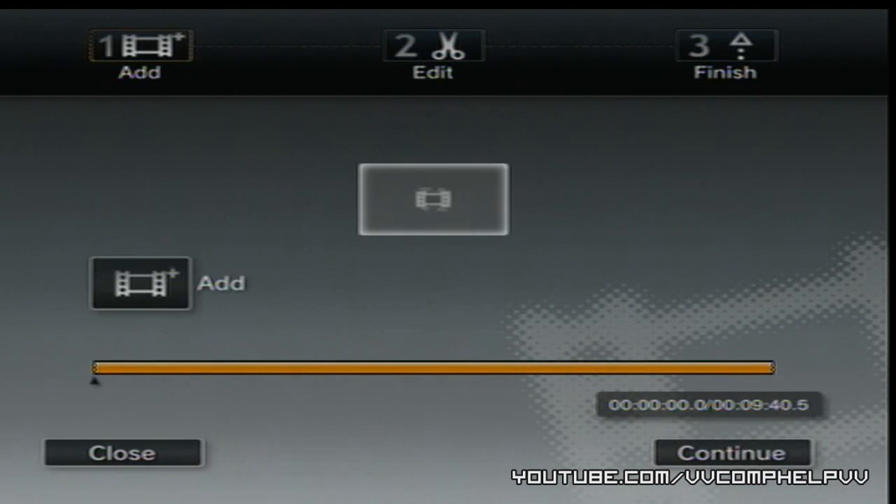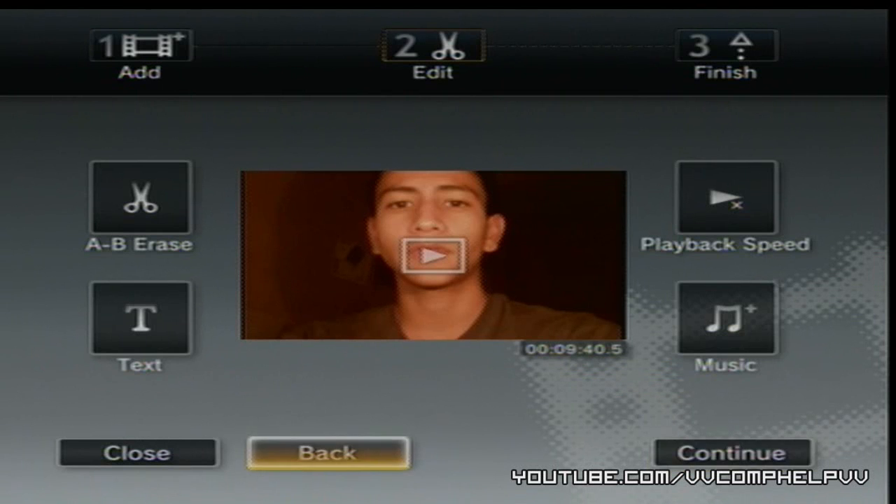You can play through it and such. Go to Continue. Now you have some options: you can cut some pieces out of your video, add some text, edit the playback speed, or add some music. If you are going to upload to YouTube, don't add any music — I'm just going to let you know right now.